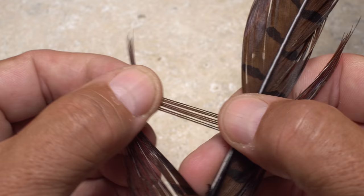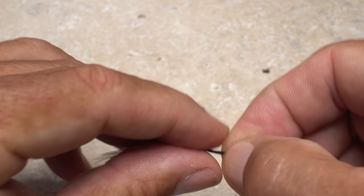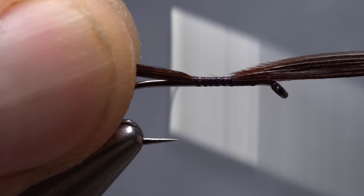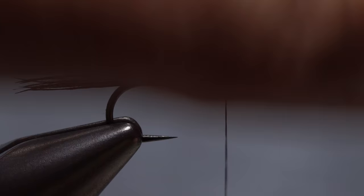For the tail of the fly, I'm going to use chocolate brown pheasant tail fibers. Pull six to eight fibers down perpendicular to the stem and strip them free. Cutting off the curlies ensures they won't interfere with wrapping. Get hold of the fibers and check to make sure the tips are fairly even. Measure to form a tail a little more than a hook gap in length, then use wraps of tying thread to bind the fibers to the top of the hook shank all the way back to the start of the bend. Take thread wraps forward back to the tie-in point and snip the excess butt ends off close.